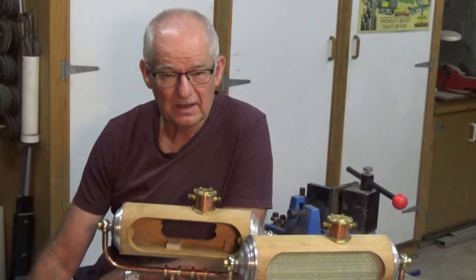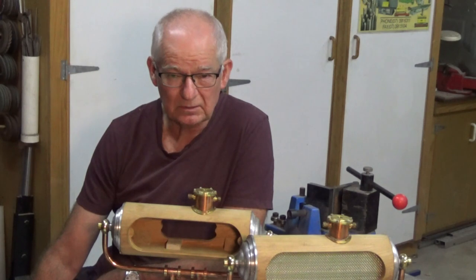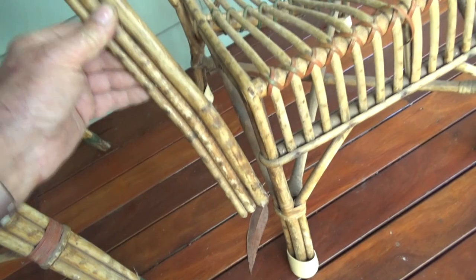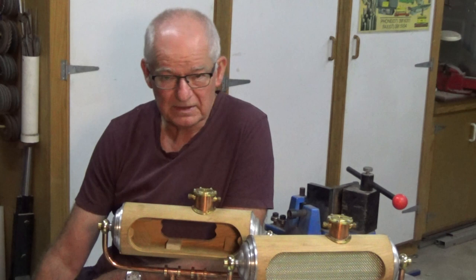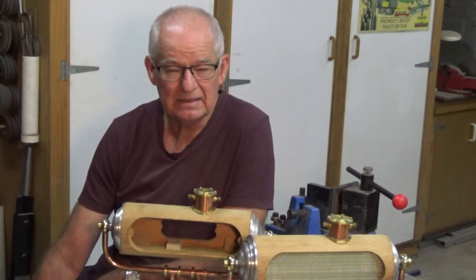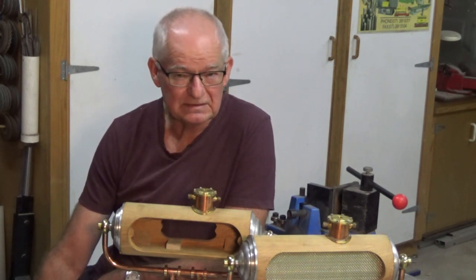Also belonging to my grandfather was a cane lounge suite. Up until recently this belonged to my sister, and she contacted me and said, you're good at repairing things, would you like to have this? When I got hold of it I realized it was in a pretty poor state of repair. I have zero experience maintaining or repairing this type of furniture, and clearly it needs a lot of work, so that's another job sitting on the veranda waiting for me to tackle.